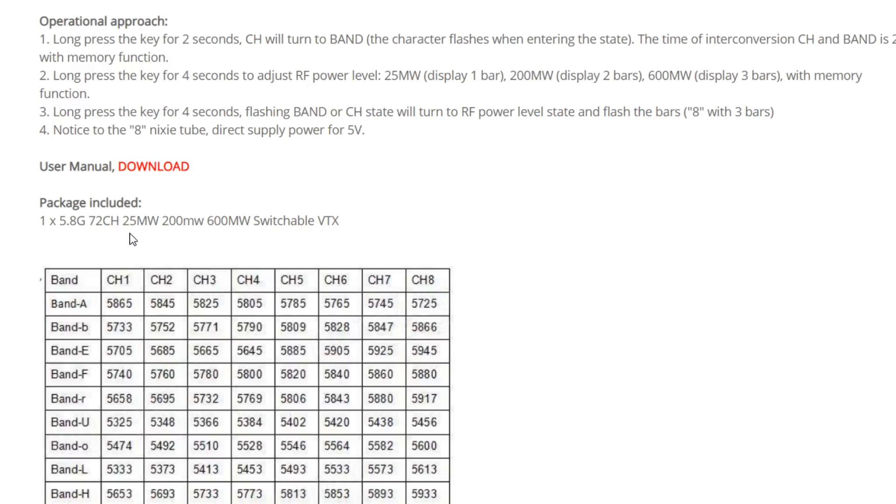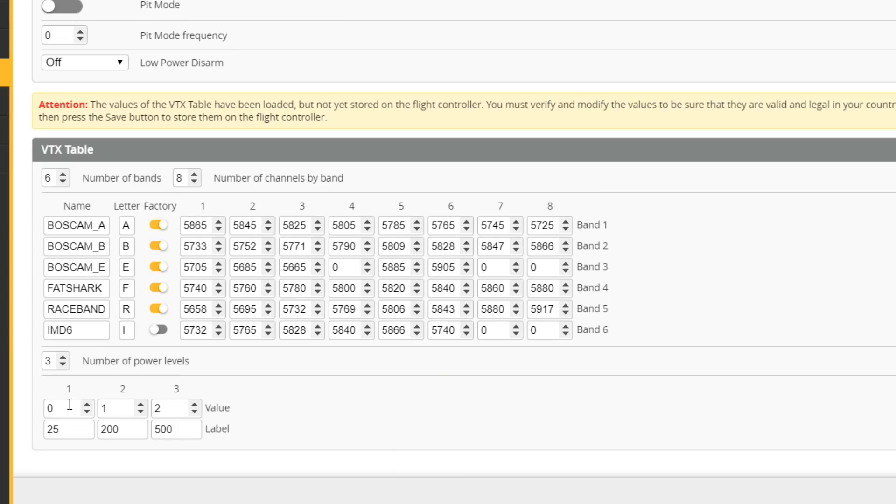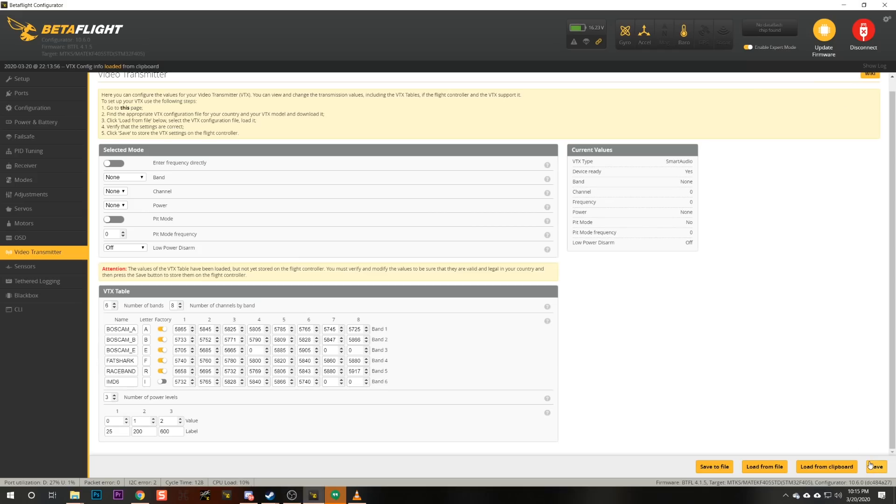It turns out the video transmitter we're using has slightly different power levels than the default table. We can see it has power levels of 25 milliwatts, 200 milliwatts, and 600 milliwatts. So down here at the bottom of the VTX table, we're going to adjust the power labels to match that: 25, 200, and 600. Then we'll hit save.